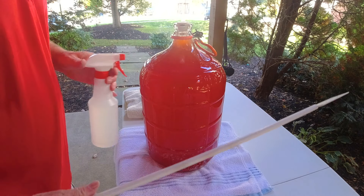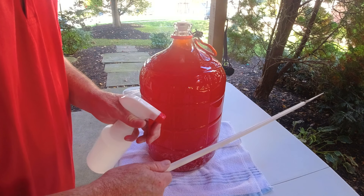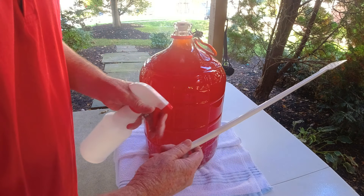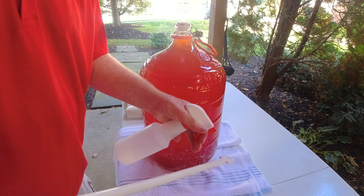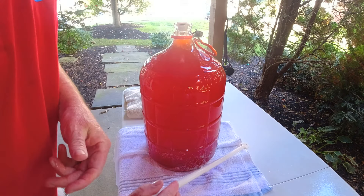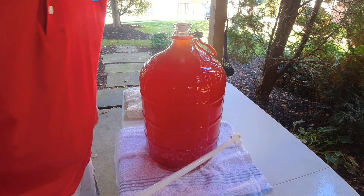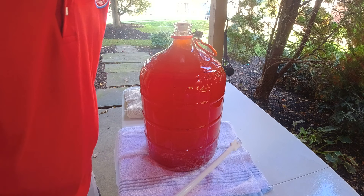So now we've got the bentonite in. When I'm sanitizing equipment, I always fill up a bottle and use that to do my stir stick. Because I'll want to be stirring this bentonite for the next three to four days, I'll let it sit here for a few seconds and then give it a stir. Is this the most beautiful color wine you have ever seen? It is beautiful.